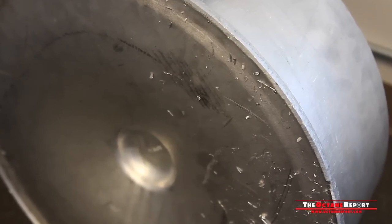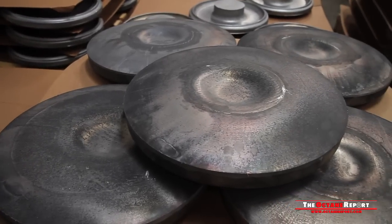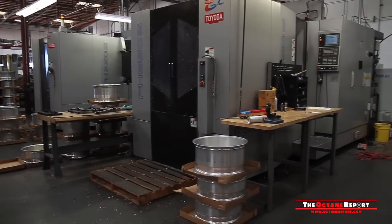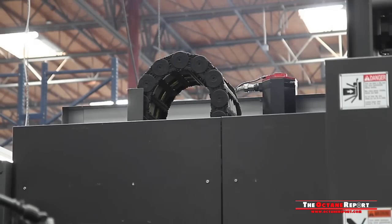From there, the forging is heat-treated and drawn out into an almost recognizable shape. HRE's multi-piece wheels use separate faces that endure much of the same process. And it all starts here, with machines. Since every wheel that HRE produces is, in essence, custom, computer-controlled machining is necessary.